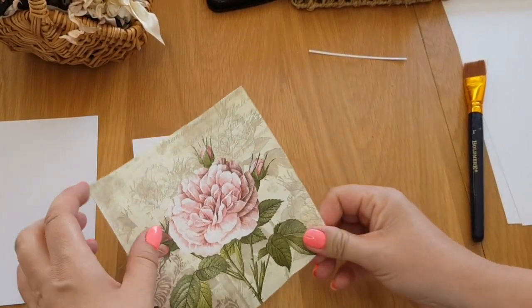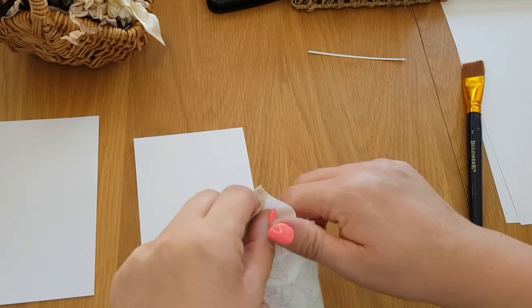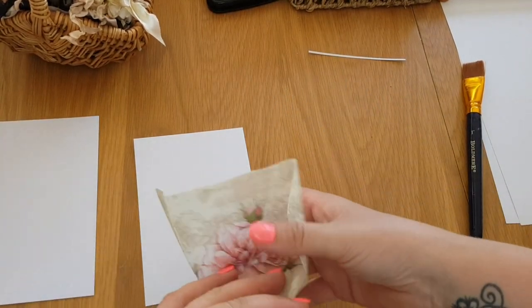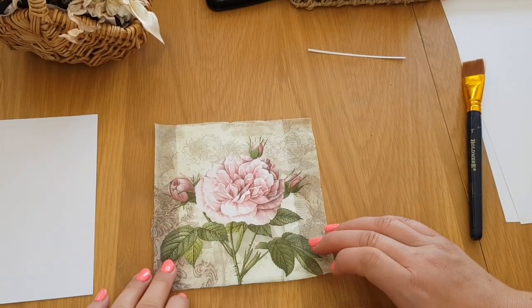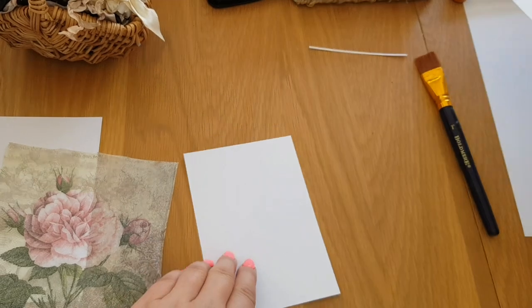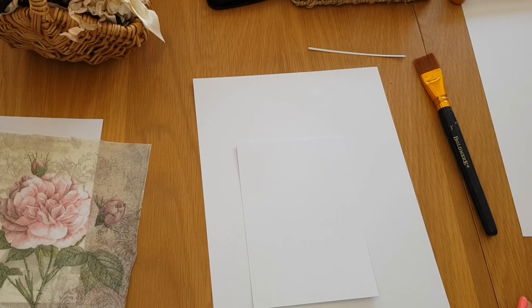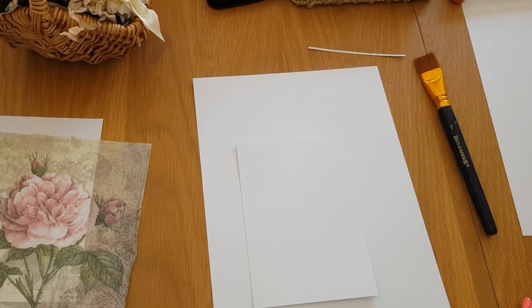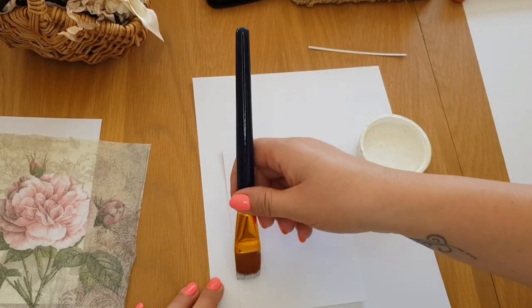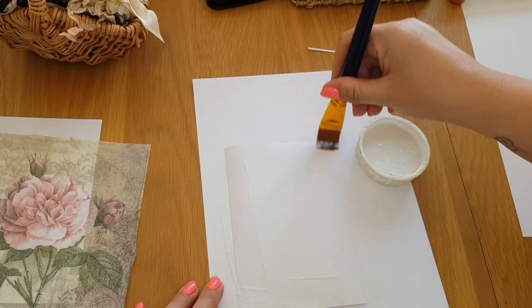We're going to separate the napkin because napkins are generally three-ply and we only want the top part. I'm just pulling that off now. What we're going to do is glue this onto the top of the paper. You can use different types of glue — some people use Pritt Stick. I'm just going to use the matte finish. You can use wet glue as well, or fabric glue — a lot of people use that in card making. Just make sure you get all the way to the edge so the edges don't curl up.